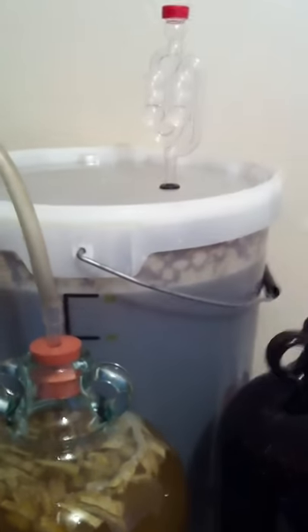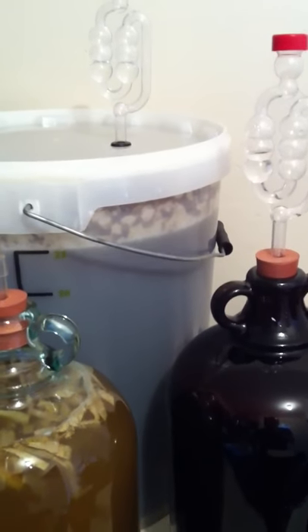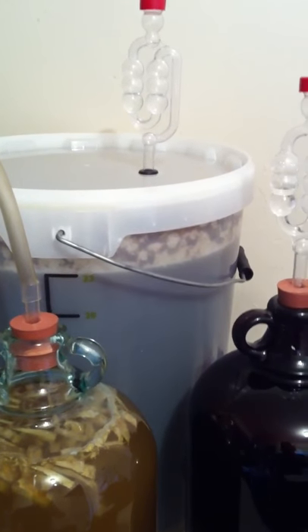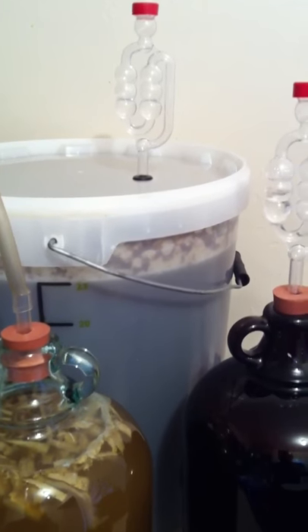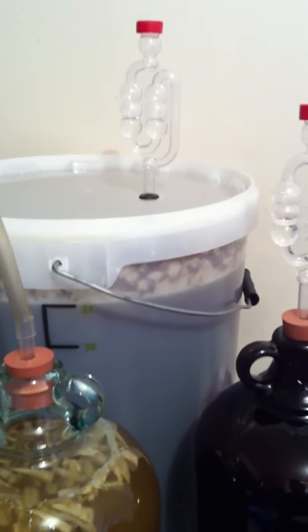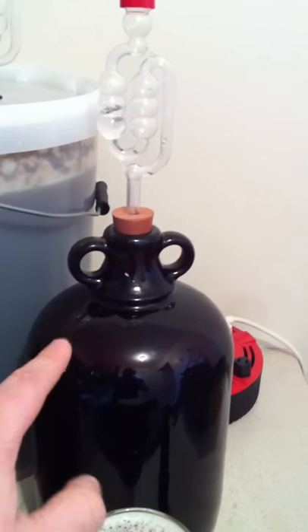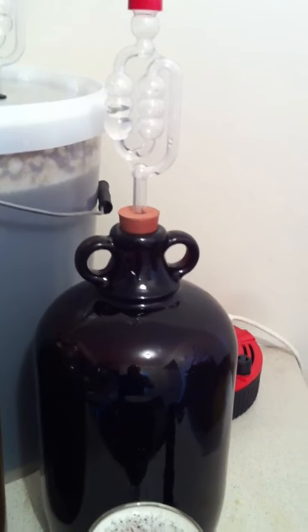I think my next batch, when the bucket's empty, will be a full five-gallon batch. Currently in my bucket I've got a mild ale — a Sarah Hughes clone out of Graham Wheeler's book.